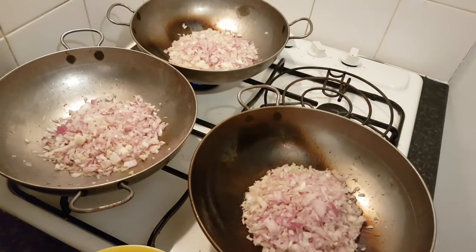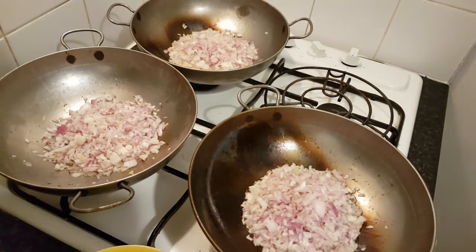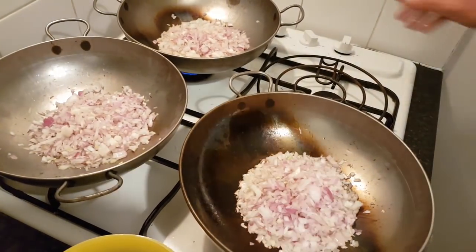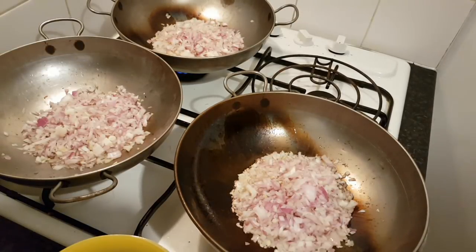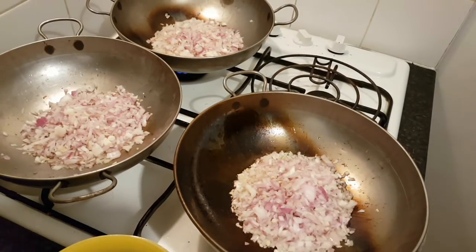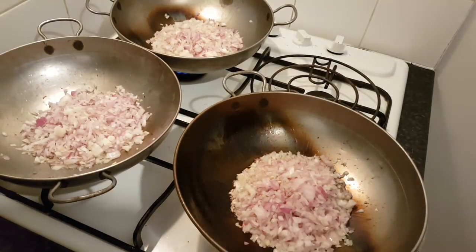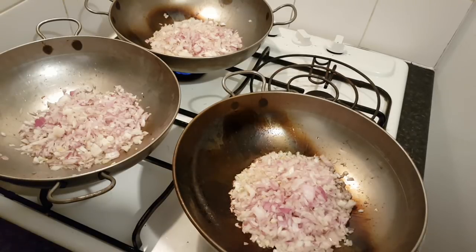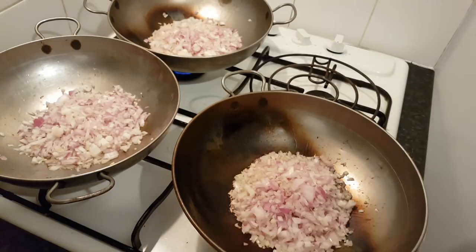A little bit more of an introduction — everything's really fresh. We've got fresh tomatoes, fresh onion, fresh ginger, fresh garlic. We're going to be making a prawn vindaloo balti, a chicken vindaloo balti, and a chana masala balti. I'm not going to introduce all the ingredients separately because there's quite a lot of them, but I will give some information as we go. There's no rush for these onions to sweat down whatsoever. We'll come back when they're nicely sweated off.